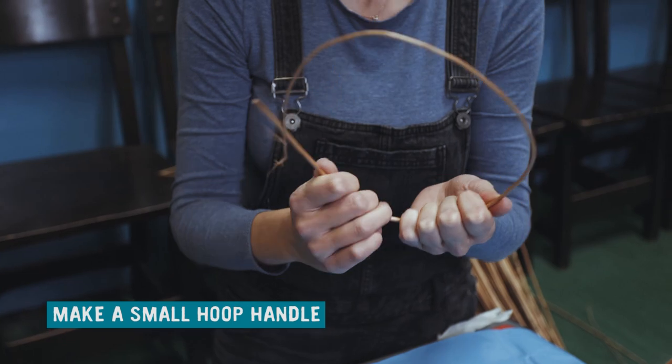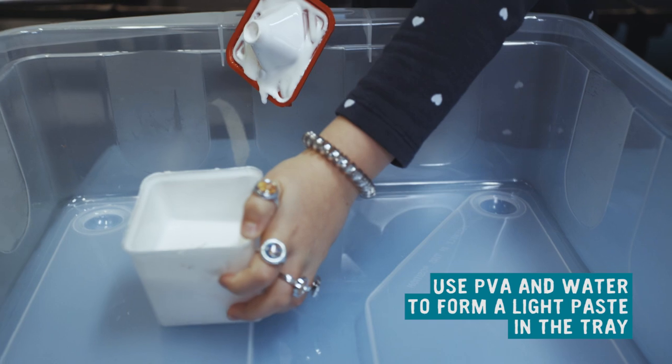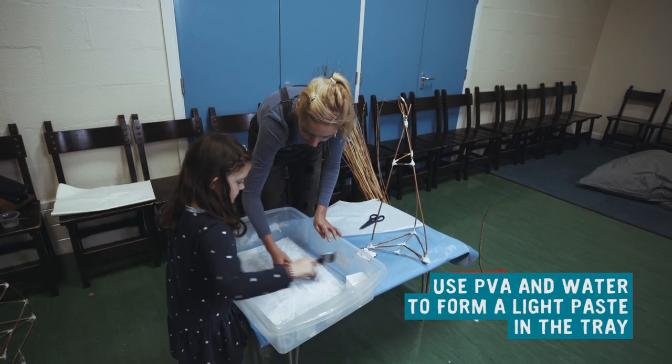Make a small hoop handle to attach at the top of the structure for curing. Use PVA and water to form a light paste in the tray.